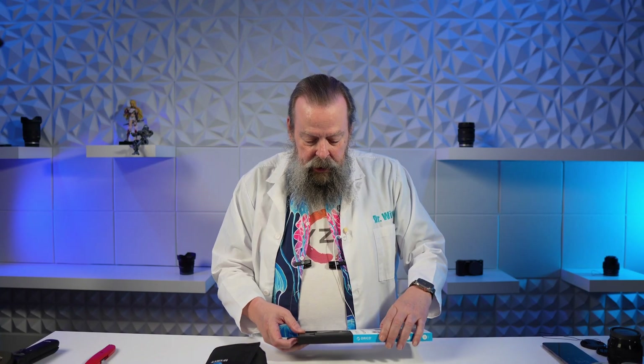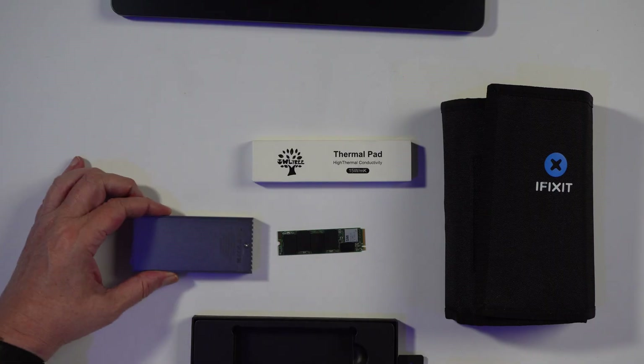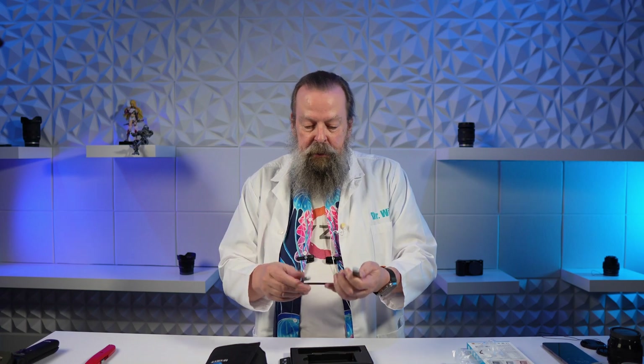Let's get to the unboxings. First I'll show the unboxing of the Orico, which I already filmed a few days ago. There's not a lot to it — you have the little enclosure with a tiny screw. One of the reasons people like the Acasus is it doesn't require screws, it just pops off, though one video noted it could pop off while you're using it. You get a USB-C to USB-C cable, and if you don't have USB-C, a little adapter for USB-A.